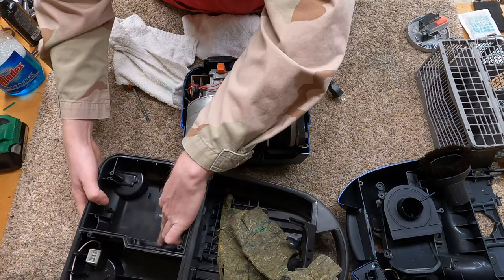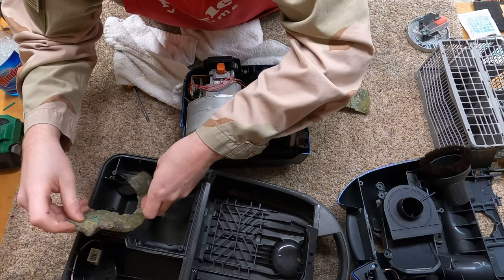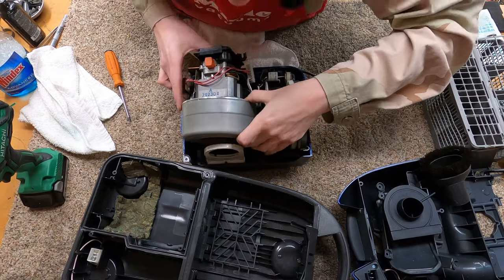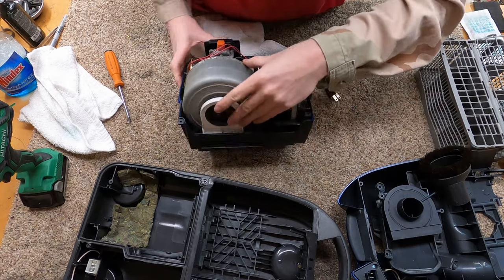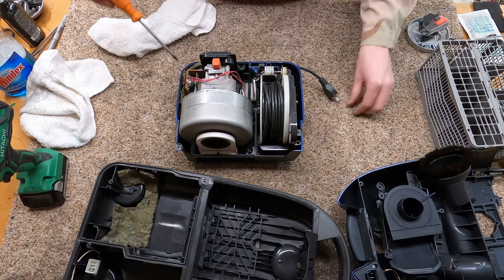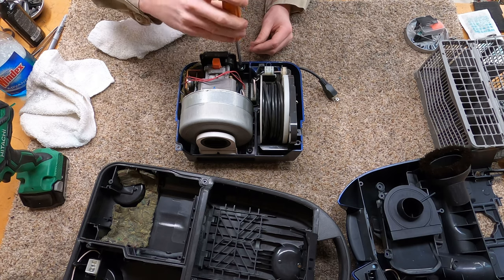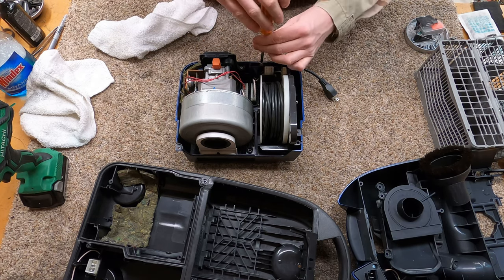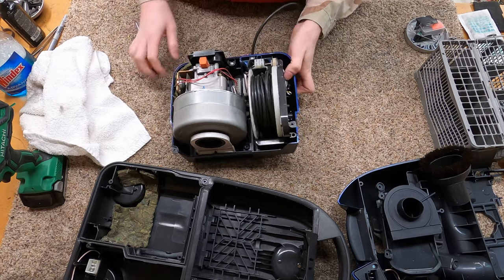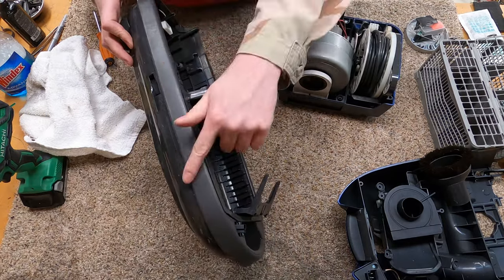The self-vacuuming part of this cord rewind goes right there. I neglected to put our motor insulation in — sorry about that. If you did all that right, that should go in there just like so. You want to make sure all this is settled properly — this one looks good.